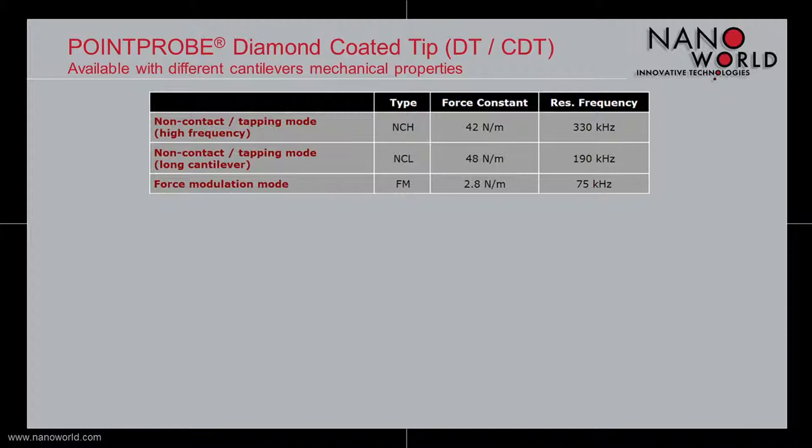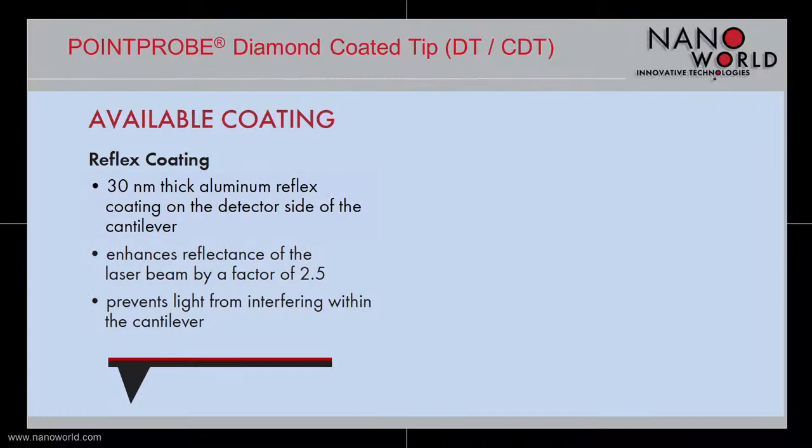Our point probe diamond coated and conductive diamond coated tips are available for non-contact mode or force modulation mode measurements. There are two non-contact mode cantilever versions available: a high frequency model with a force constant of 42 N/m and a resonant frequency of 330 kHz, and a long cantilever model with a force constant of 48 N/m and a resonant frequency of 190 kHz. The cantilever for the force modulation mode has a force constant of 2.8 N/m and a resonant frequency of 75 kHz.